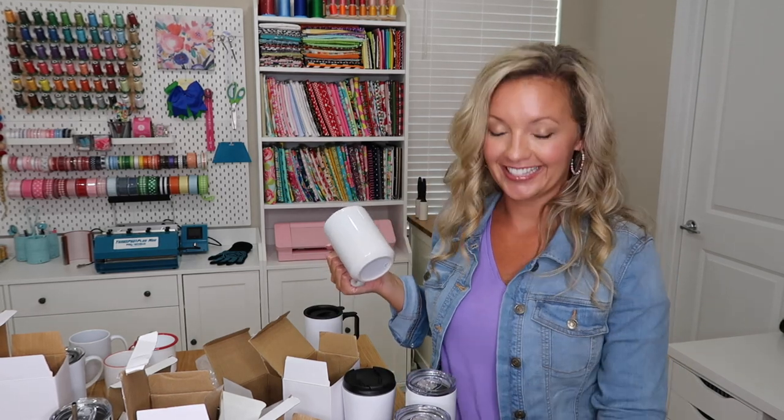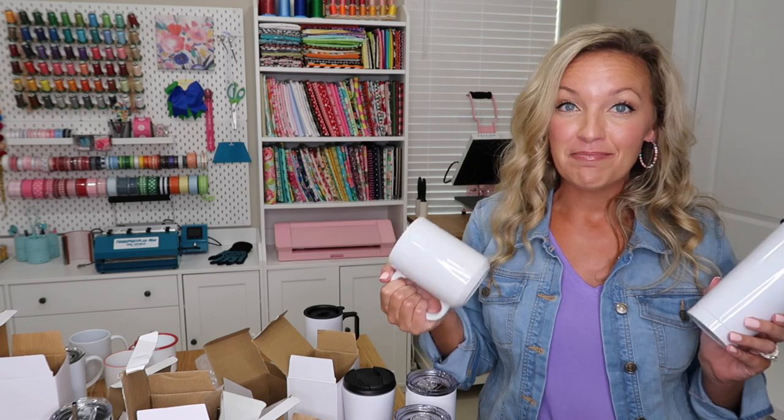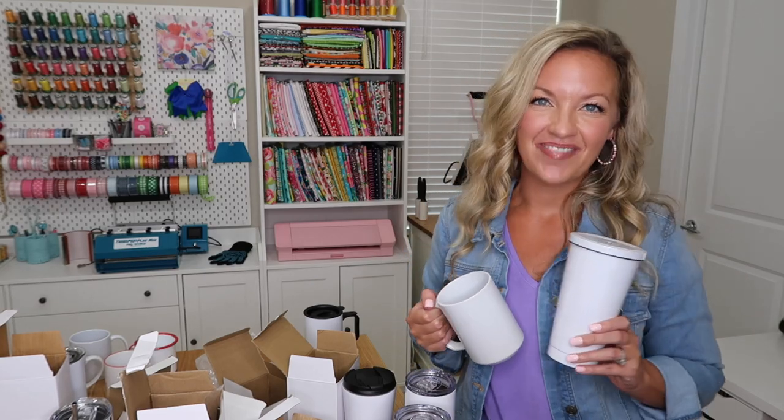If you have any questions about the mugs or the heat press, let me know in the comments below. I will link everything I showed you today in the description box — I got everything from ProWorld Inc. I am going to get to sublimating, so be on the lookout for some upcoming tutorials on how I sublimate the different types of drinkware with my new mug and tumbler press. That's it for today's video — make sure you hit subscribe and until next time, bye for now.